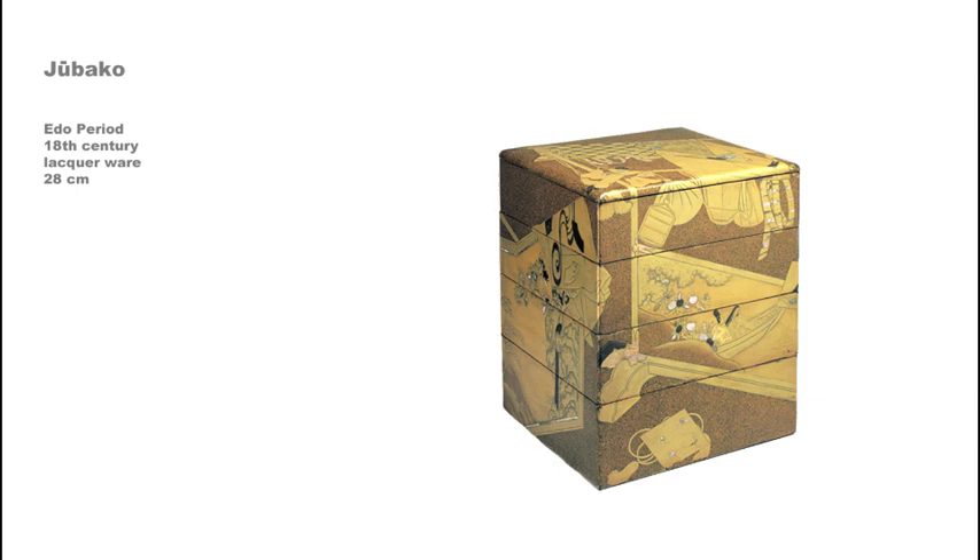The panel on the rack is decorated with a Kano school painting of a scene from the Tale of Genji. In the foreground, on the floor, is a tamoto otoshi, or drop into sleeves, a kind of purse that was worn inside the sleeve of a kimono. Another rack is depicted on the other sides of the boxes. The imagery is influenced by a tradition in screen painting known as tagosode, which means whose sleeves.